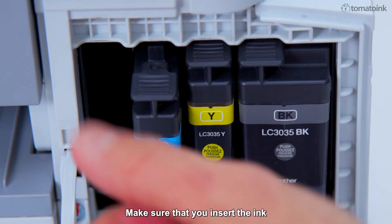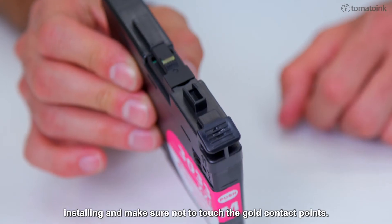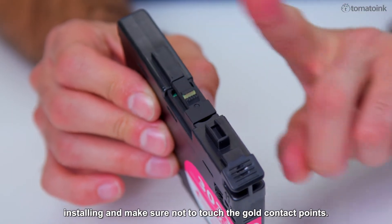Make sure that you insert the ink cartridge into the slot that has the same color letter as the color you are installing, and make sure not to touch the gold contact points.